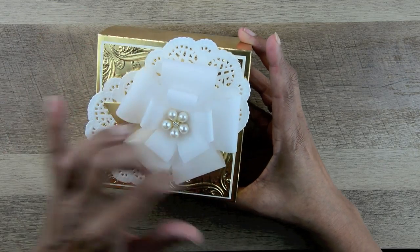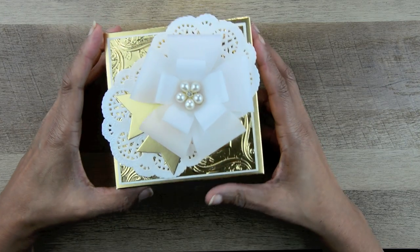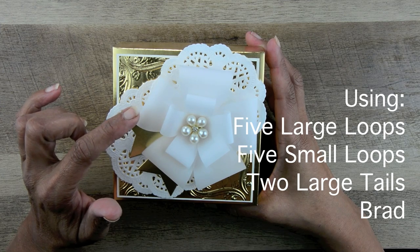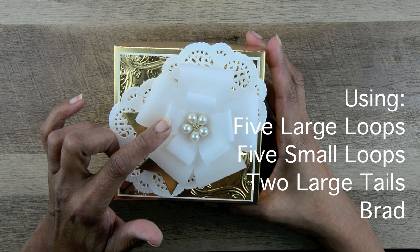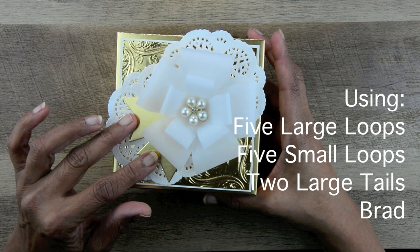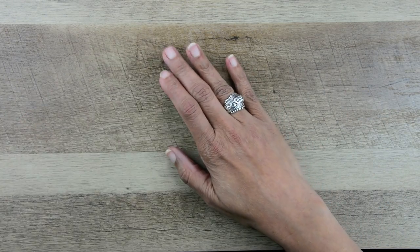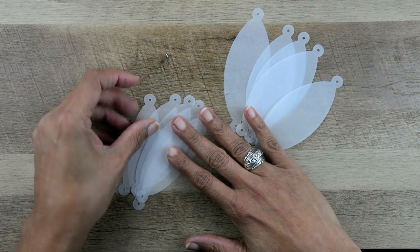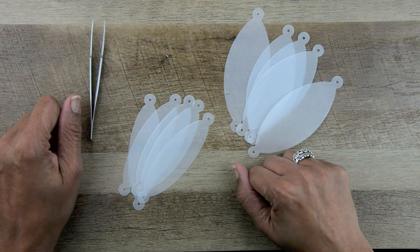This is the bow that goes on top of the box. It has multiple loops and is very easy to put together. What it takes is five of the medium and five of the small loops, cut out of vellum, two of the large tails, a brad, and I even use tweezers. So let me show you how this goes.